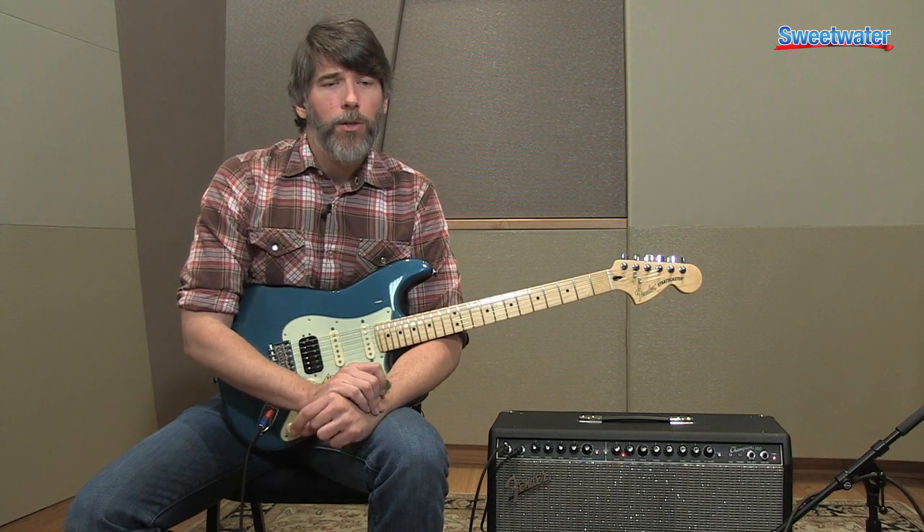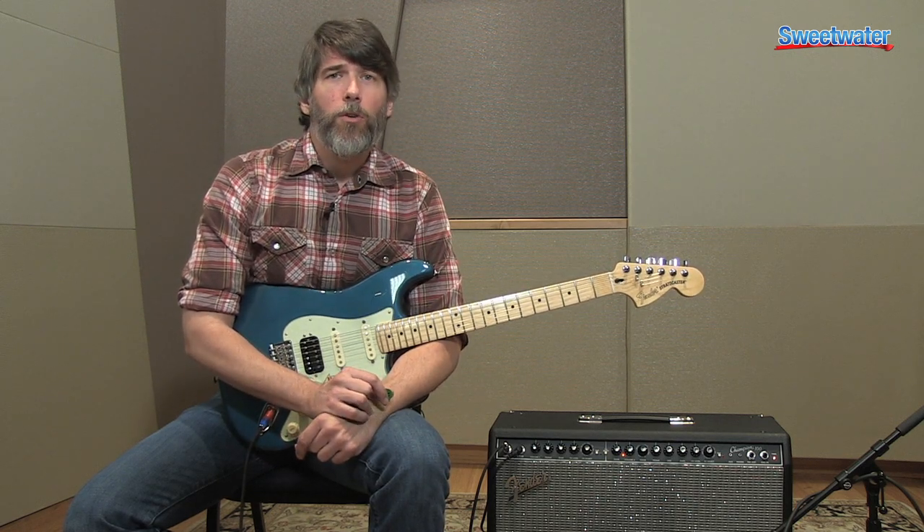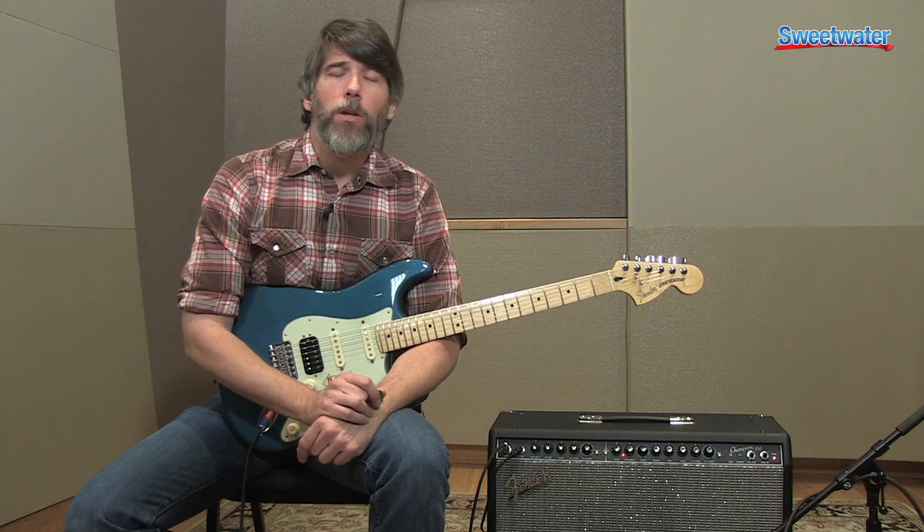The great thing about the Champion 100 is that the effects are separate on each channel, so you can actually set up reverb on one side and set up delay on the other if you want to.